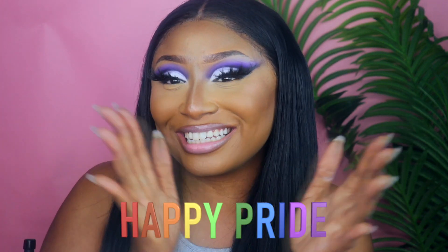Hi guys! Welcome back to my channel, and if you are new, welcome. I am Jay. So in today's video — oh, before I even say that — happy Pride, guys!